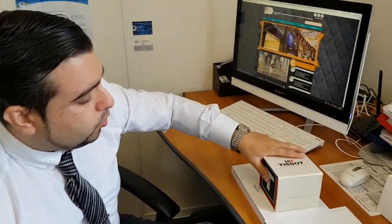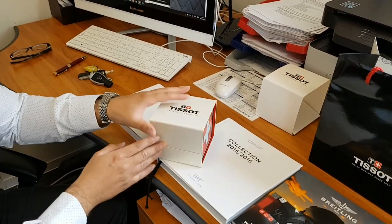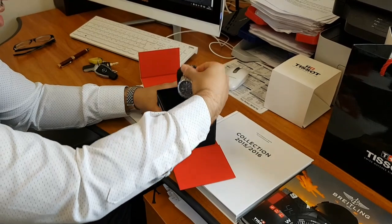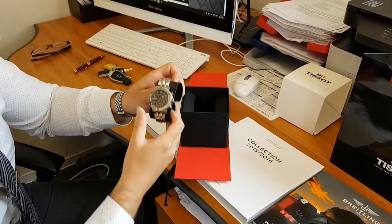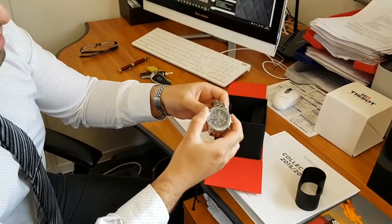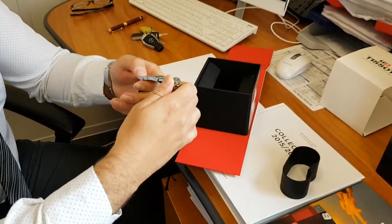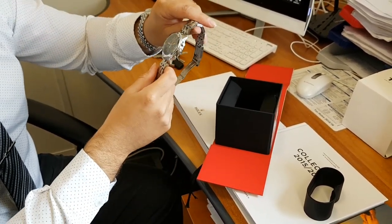We're going to review a Tissot PRS200. It comes in a really nice box — it's actually a really interesting box. But this is the watch itself, the Tissot PRS200.